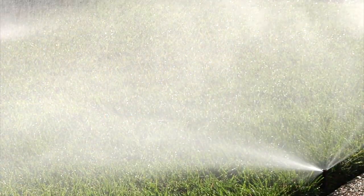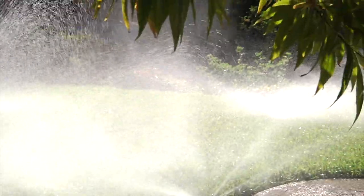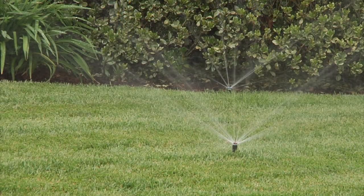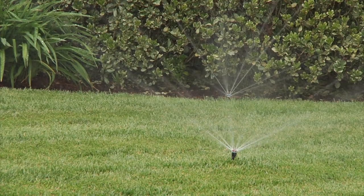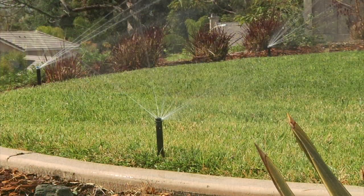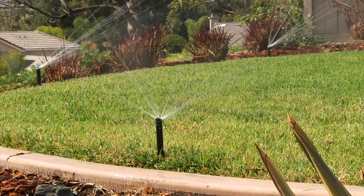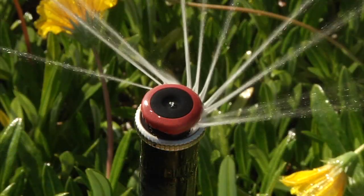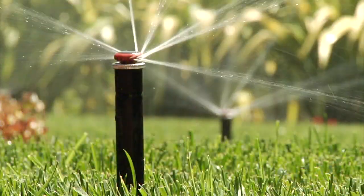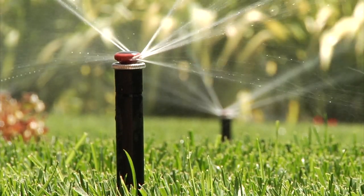As you can see, traditional spray nozzles lose a lot of water to misting in the wind. The advantage of the MP rotator is that it delivers water in heavy droplets at a matched precipitation rate. Much more of the water that goes through the MP ends up on the turf — not the case with sprays. The MP rotator gets the right amount of water onto your zone where it's intended, with minimal water waste.